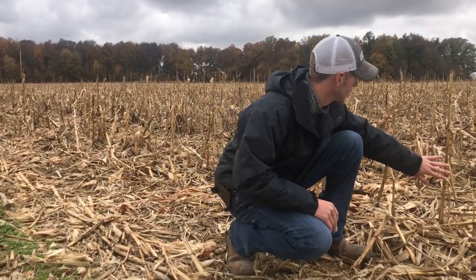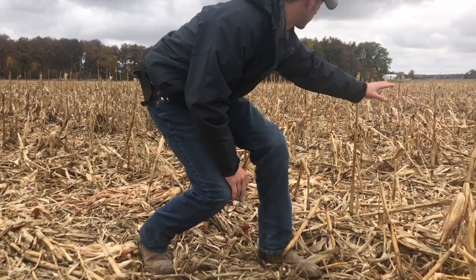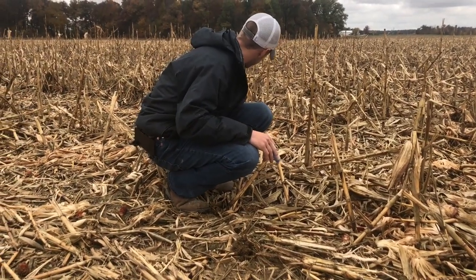Of course, the initial differences — you look across this field and there are stalks standing straight up all the way across. You can pretty well see them and they're standing pretty good, yet there's a lot of tough stalks out there.